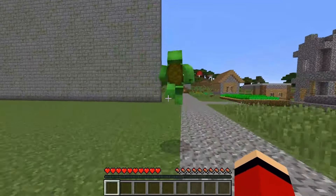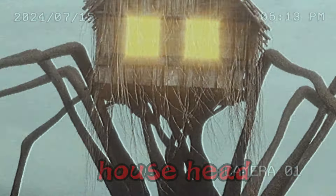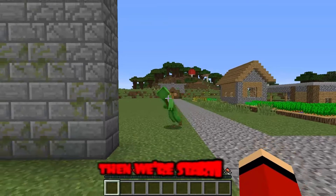Of course, JJ, go ahead. Hello everyone, dear friends. Mikey and I are going to build a house head today. We will have one round in total, and you decide who won in the comments. Are you ready, Mikey? Of course, JJ. Then we're starting.